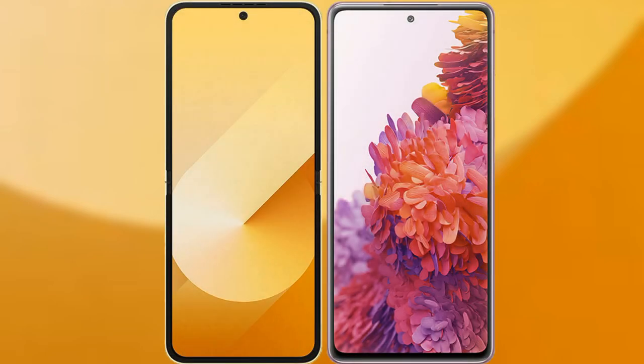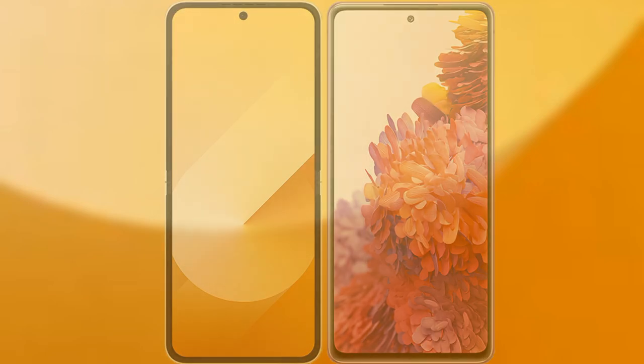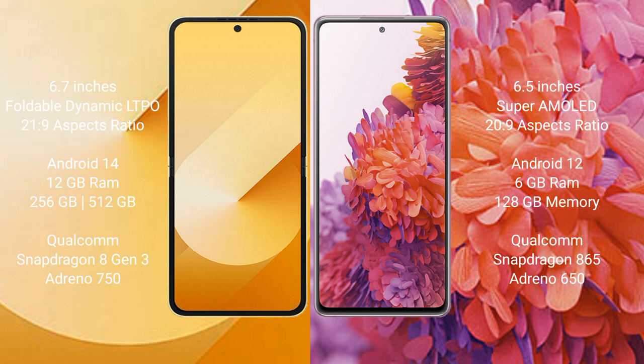I will compare the new Samsung Galaxy Z Flip 6 with Samsung Galaxy S20 FE. Samsung Galaxy Z Flip 6 comes with a 6.7-inch foldable Dynamic LTPO AMOLED display and aspect ratio 21:9. Samsung Galaxy S20 FE has a 6.5-inch Super AMOLED display and aspect ratio 20:9.